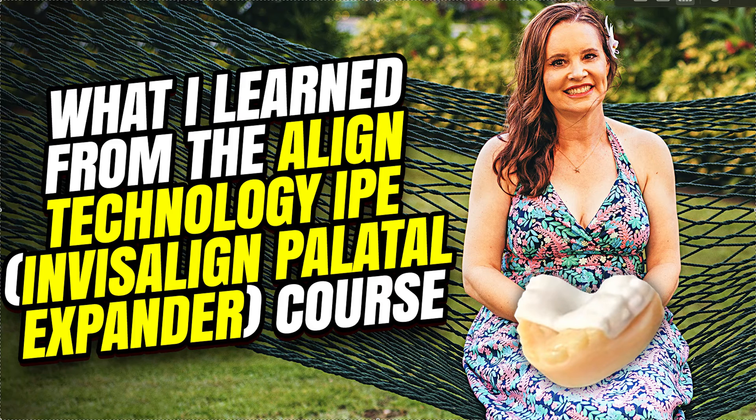There are two different ways he talked about how to know how wide to make your IPE. If you've ever submitted an IPE case, there's a slider — you have to say 1 millimeter, 2, 3, 4, 5, 6. I think they have different variations of 0.5 as well — yes, you can have 6.5, 7, 7.5, 8. Up to 12 is the most.